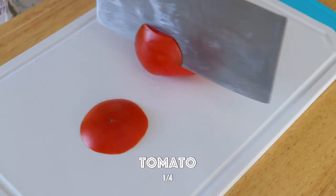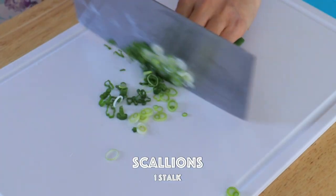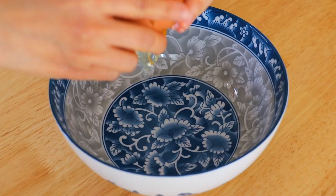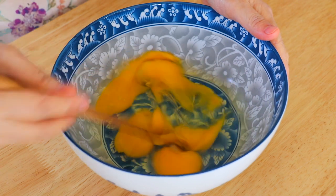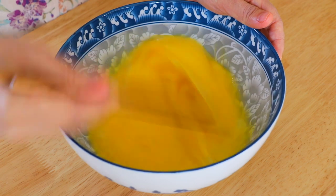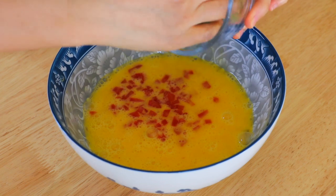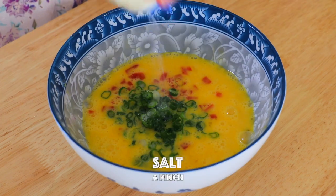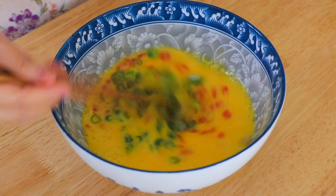Dice the tomato into small pieces and thinly slice the scallions. In a large bowl, crack in the eggs and whisk. Add in the tomato, scallions, salt, and sugar. Give it a good mix.